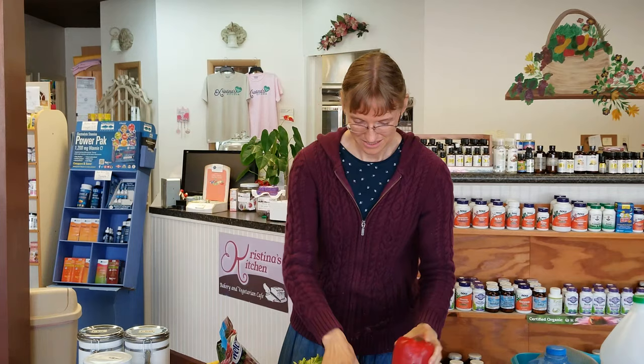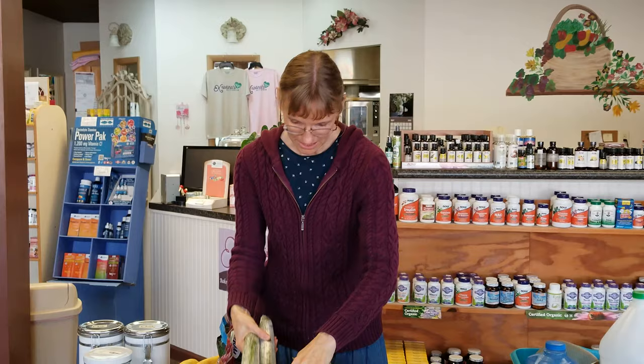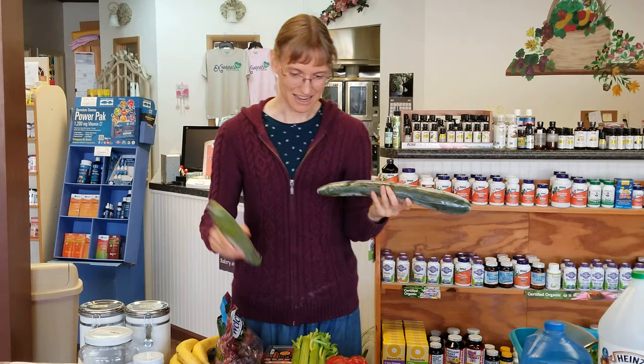Sometimes you'll have a beautiful pepper and cut it open to find the seeds are moldy. As long as the inside is still firm and not squishy or slimy, you can cut the seeds out and the rest will be okay. But if the inside feels slimy or squishy, throw the pepper away.